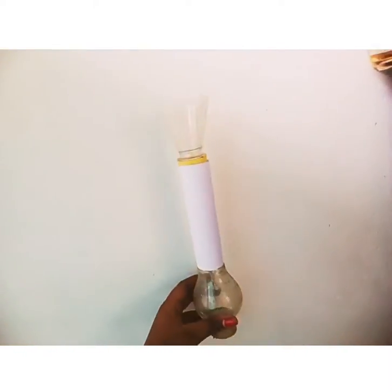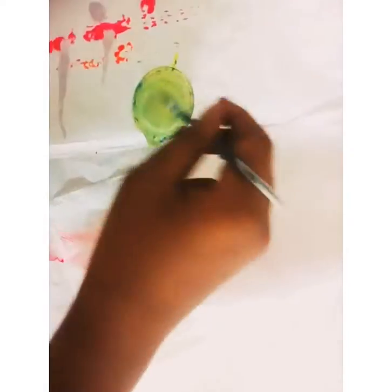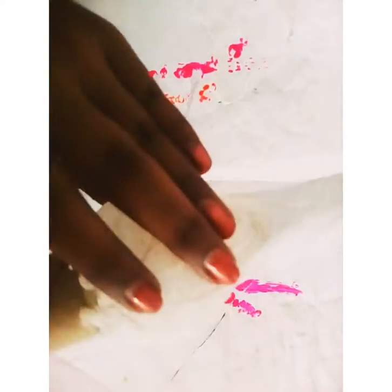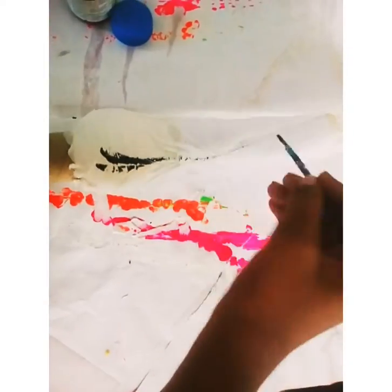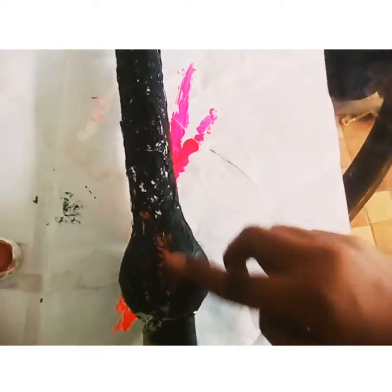We have got it in this part. I will apply this with a tissue paper. I will dry it. I will apply this black color, this metallic color, and this brown color.